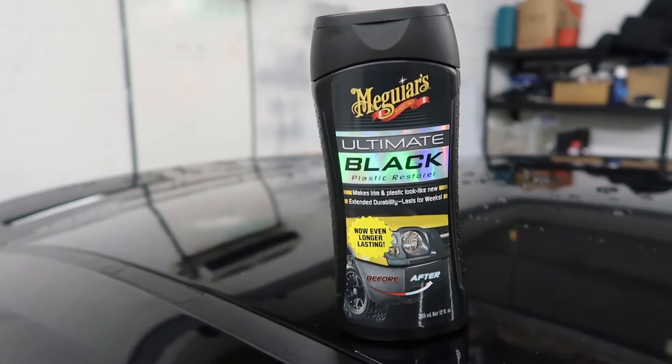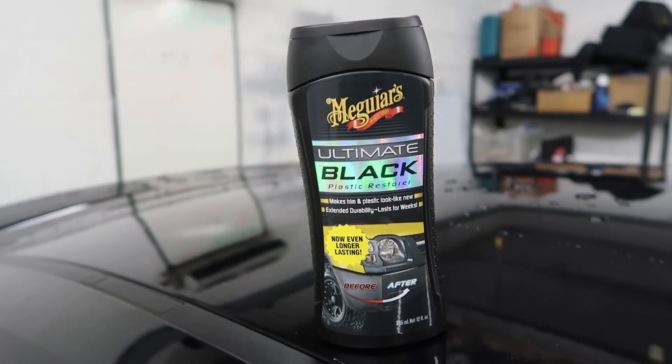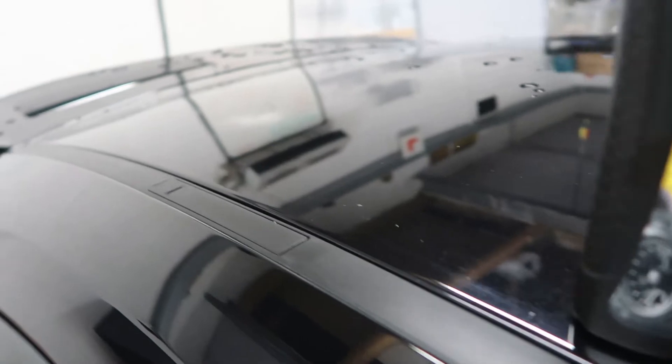Hey guys, welcome to Daisy's Garage. So in today's video what we're going to do is we're going to review Meguiar's Ultimate Black Plastic Restorer. And what we're going to do it on, if you've seen my last video, is we're going to do it on this roof trim here and see how good it is.